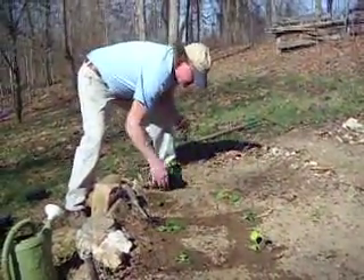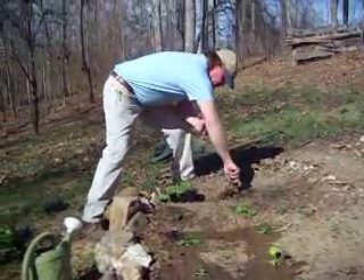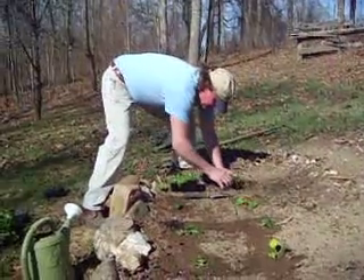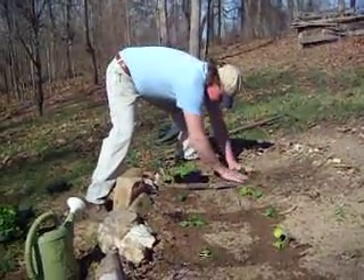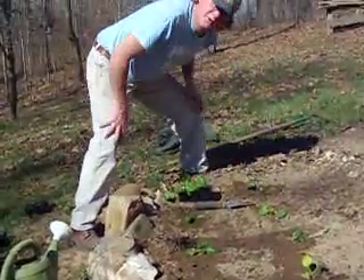He's mulched the asparagus this weekend, cleaned up the gardens, and now he just couldn't wait to get in the dirt and plant some things. Very carefully, Sammy. It's not dirt, it's soil.